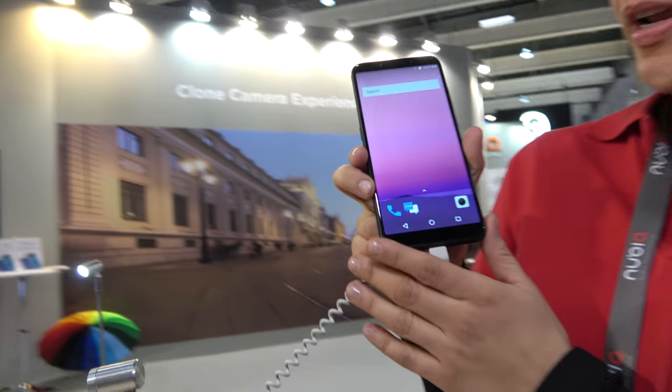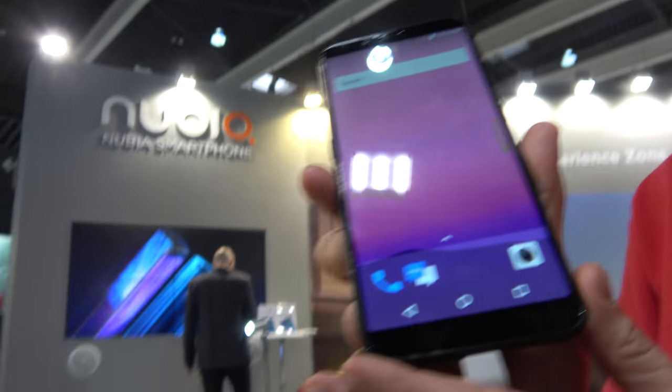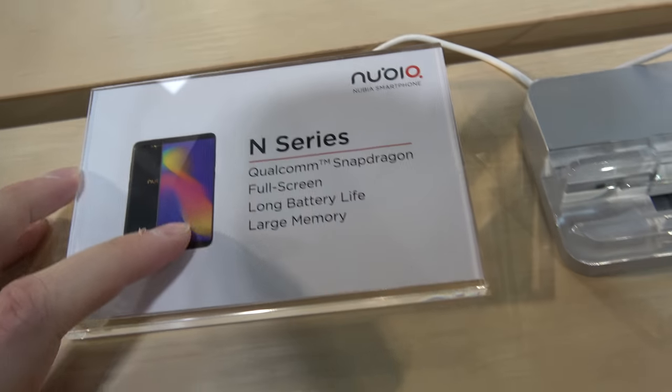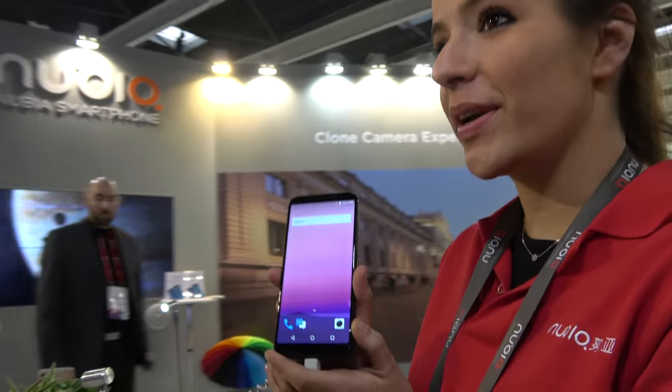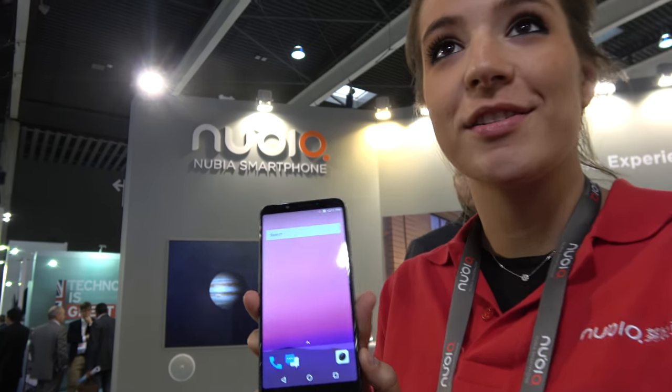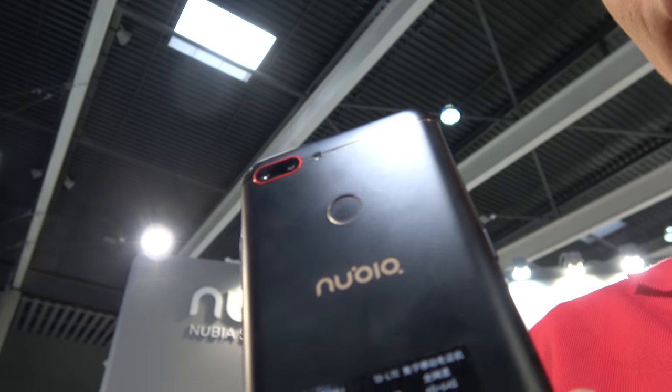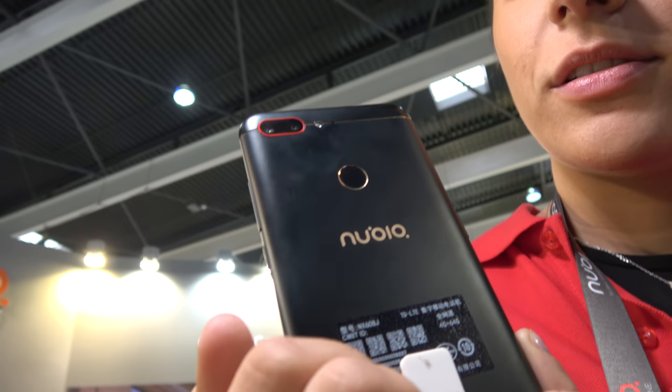Welcome to Mobile Congress at Nubia. I'm Maria Monfort. I'll show you now the N series of the new Nubia phone — it features a clock on the full screen and large memory. We cannot say much about this phone because it's not even on the market yet, but it will be available in April.